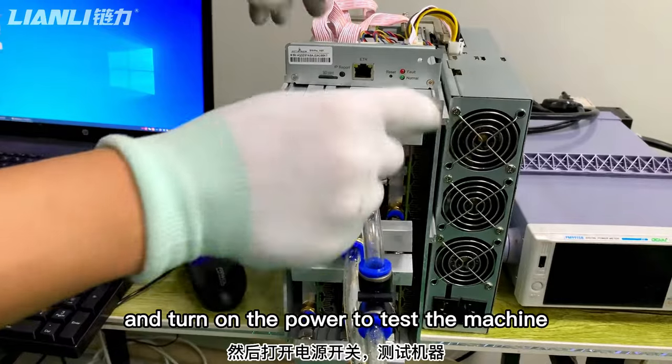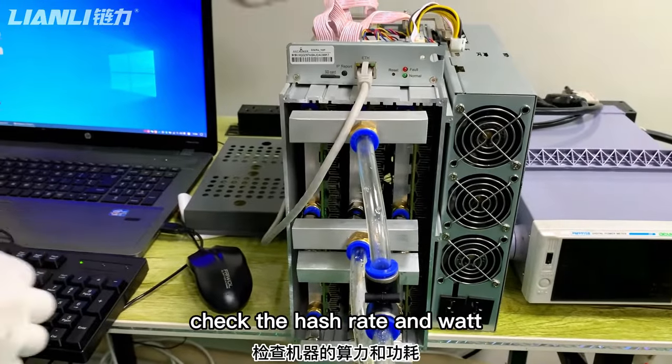Turn on the power to test the machine and check the hash rate and temperature.